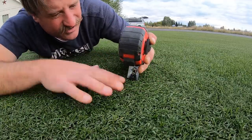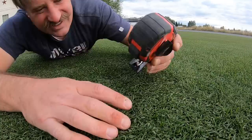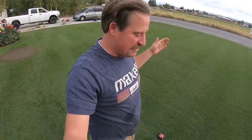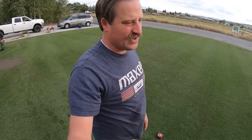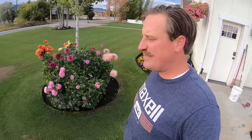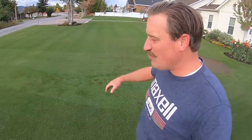It's hard to tell exactly where you're at because it folds the blades over, but it looks good. One awesome thing about the renovation is that there's no thatch — this is brand new grass. No thatch buildup, so you can get right down low. You can see the soil. It's freaking awesome. I just wanted to take you guys along for the three-eighths of an inch ride.